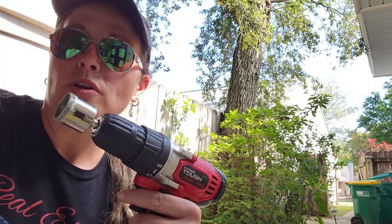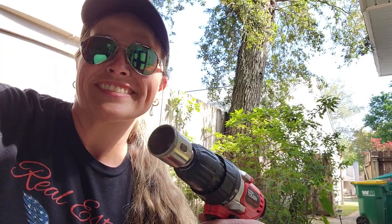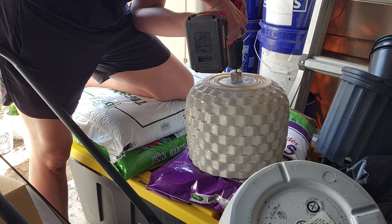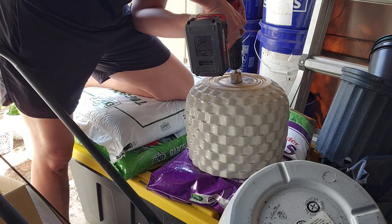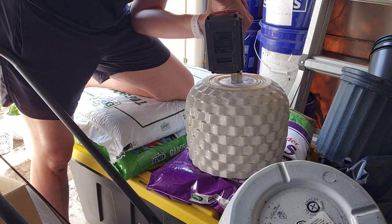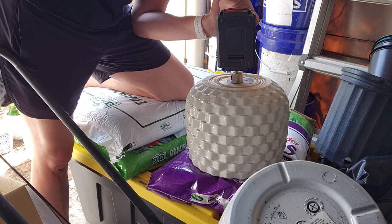We're gonna go at an angle and we're gonna put a little bit of water in the area that we're gonna be drilling, because these bits do get quite hot. And so we're coming at an angle and we're gonna slowly straighten up the bit. Super light pressure — we're not trying to push it through or cause it to crack.